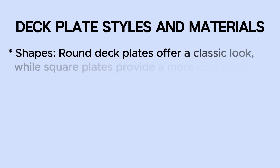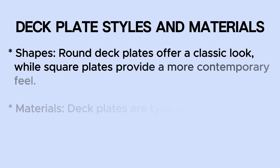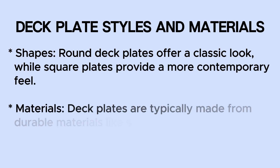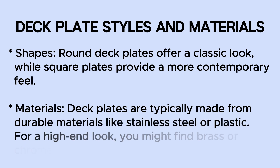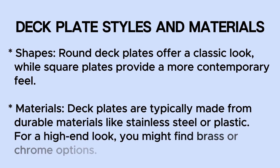Shapes: round deck plates offer a classic look, while square plates provide a more contemporary feel. Materials: deck plates are typically made from durable materials like stainless steel or plastic. For a high-end look, you might find brass or chrome options.